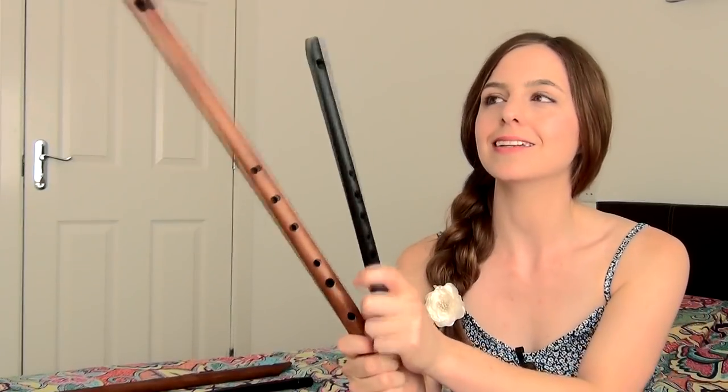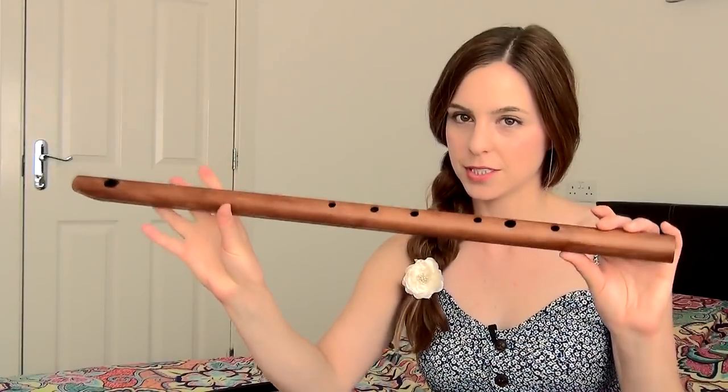Thanks for watching, everybody. I hope you played that a lot better than I did. That was the first little bit of a showcase of Chris Wall whistles, played on my low F and my high D. I also have a low C, but it's a beast of an instrument that I am yet to master.